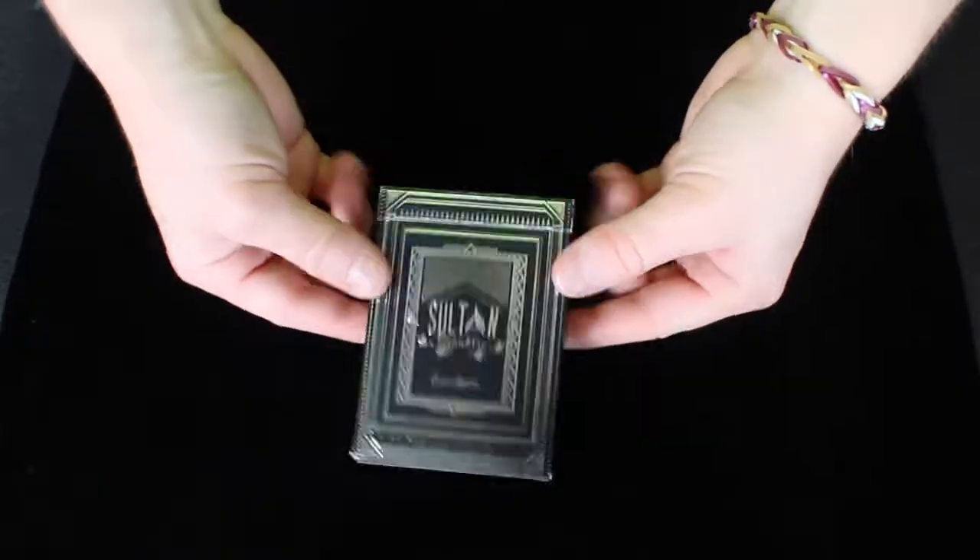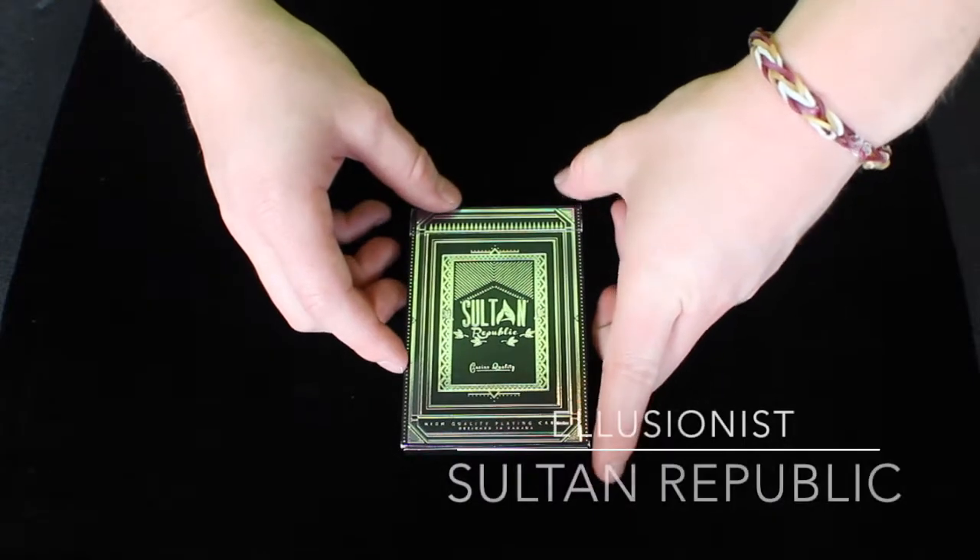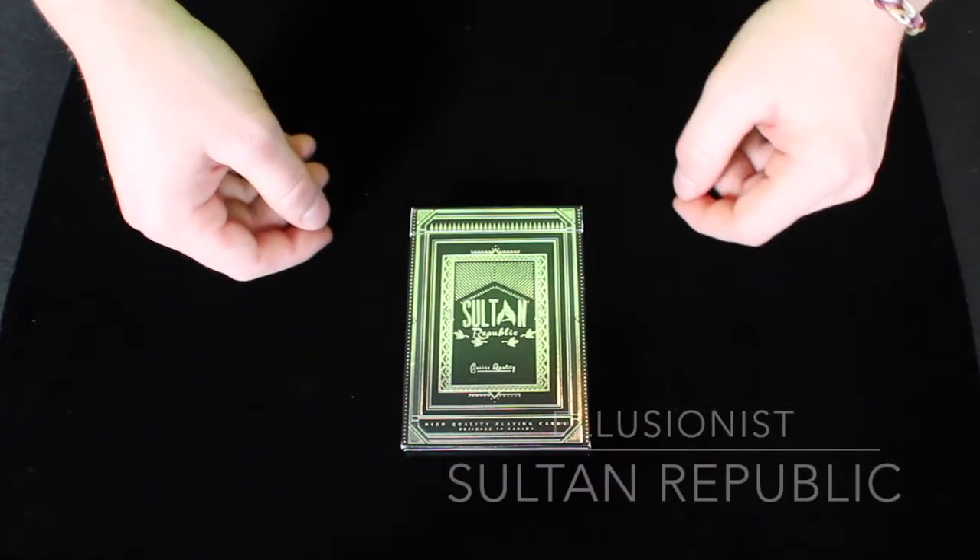Hey guys, it's Savannah here, back again with another deck review. This deck right here is the Sultan Republic deck from Illusionist, so let's get right on into the review.